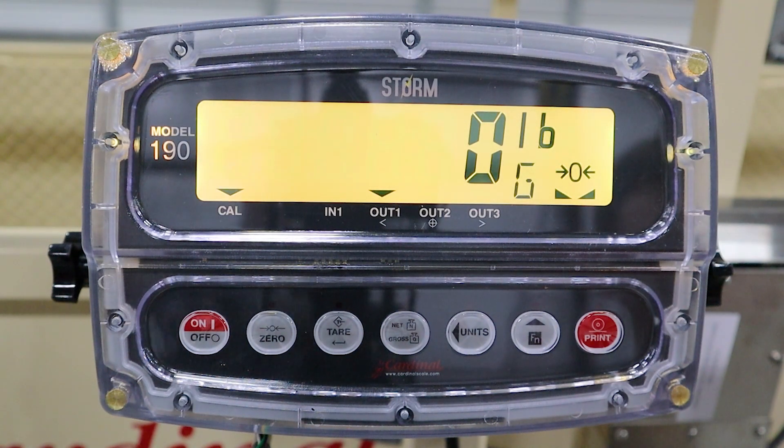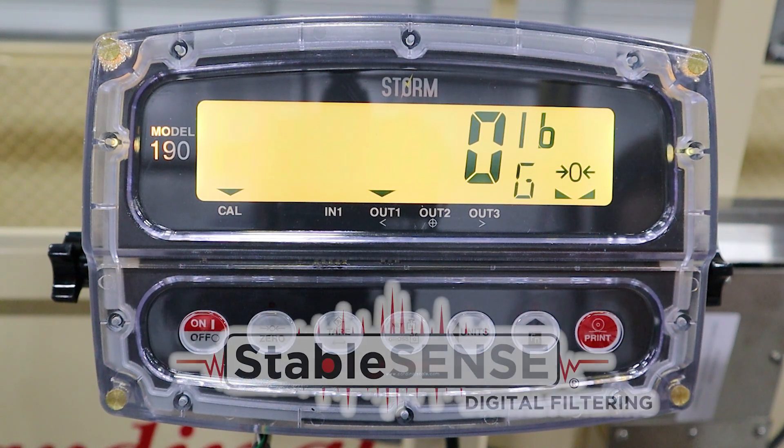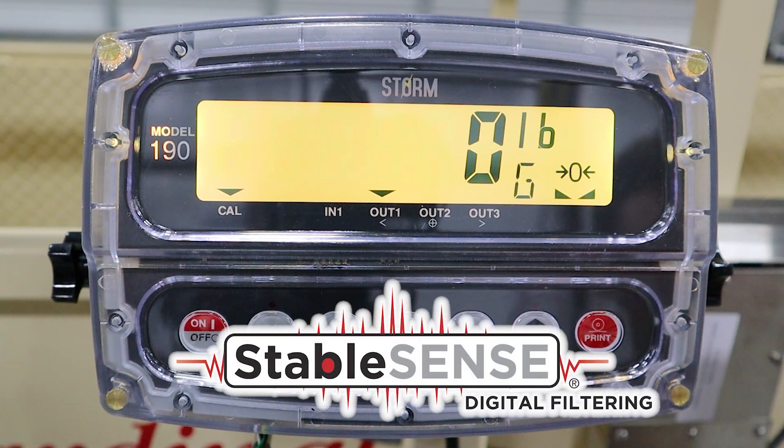Multiple display options are available for use with the SLS. Shown here is Cardinal's optional 190 Storm indicator, which utilizes Cardinal Scale Stable Sense technology that digitally filters out the motion of the scale platform due to animal movement to provide a stable weight display, making weighing quicker and easier.